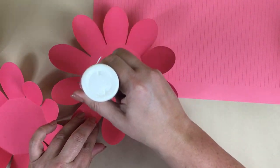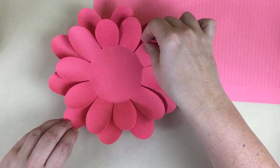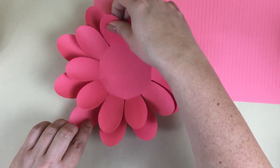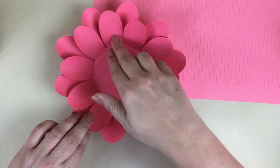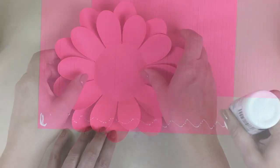Then glue the smaller set of petals inside the larger set. I like to use white craft glue — my favorite is quick-dry tacky glue from Scotch. When you set those petals in, make sure to alternate the petals so they fill in that space between petals.